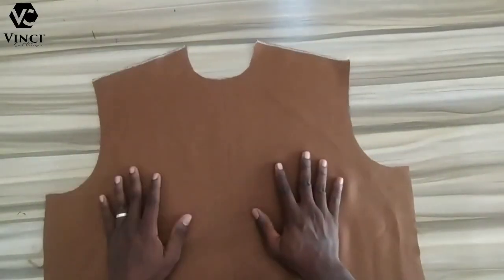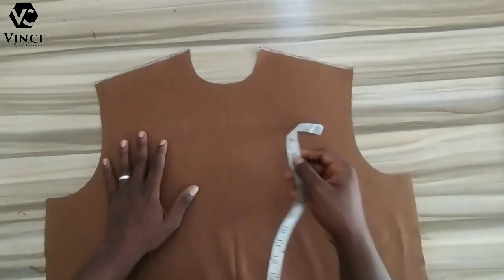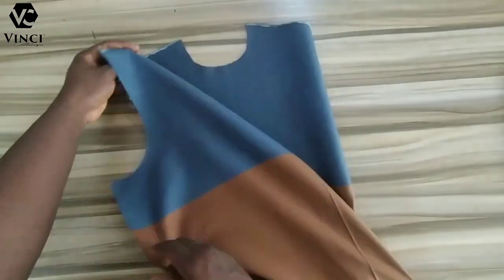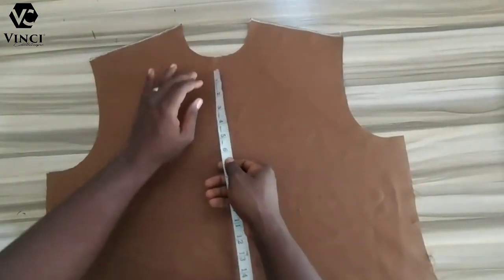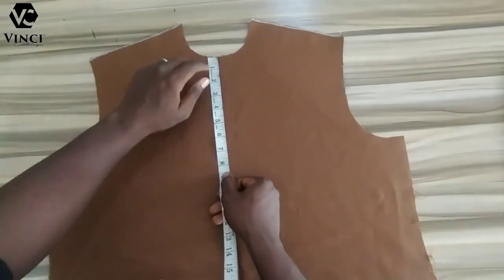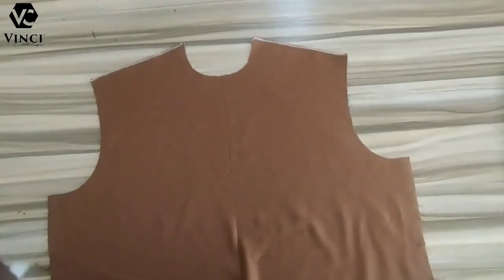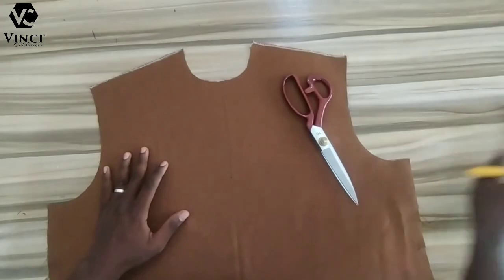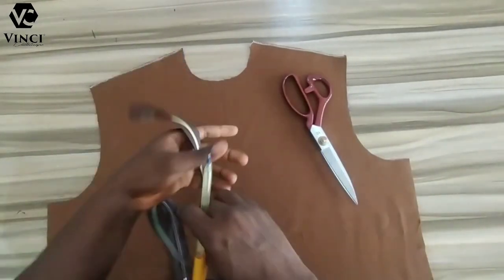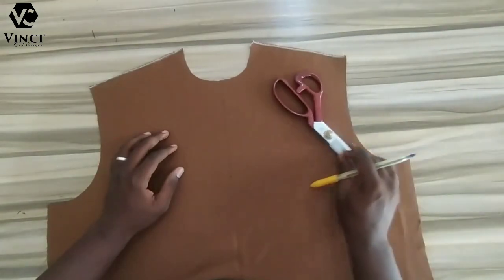I've already cut my kaftan. If you don't know how to cut a kaftan, check the link in the description — I'm going to leave a link there so you can download and watch it. I've already applied my interfacing on the side. The depth I want my zip to be is around seven inches; this is just a personal preference. You can make it deeper or shallower than this.